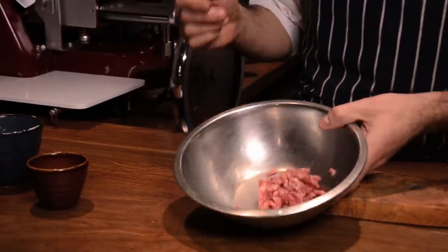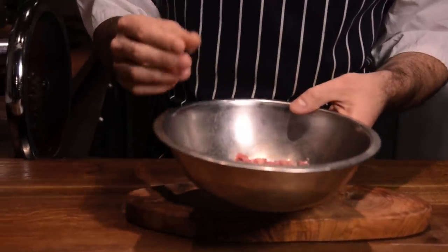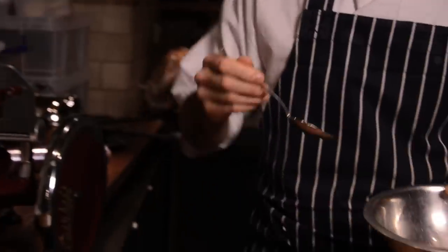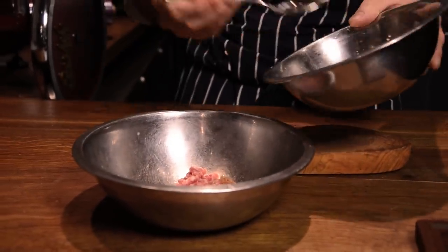What I've got here is some minced Iberico pork, which comes from the shoulder. What I need to do is add some sea salt. I've got some shallots that have just been cooked down in butter, and a little bit of olive oil. That's going to give a little bit of sweetness to the burger.